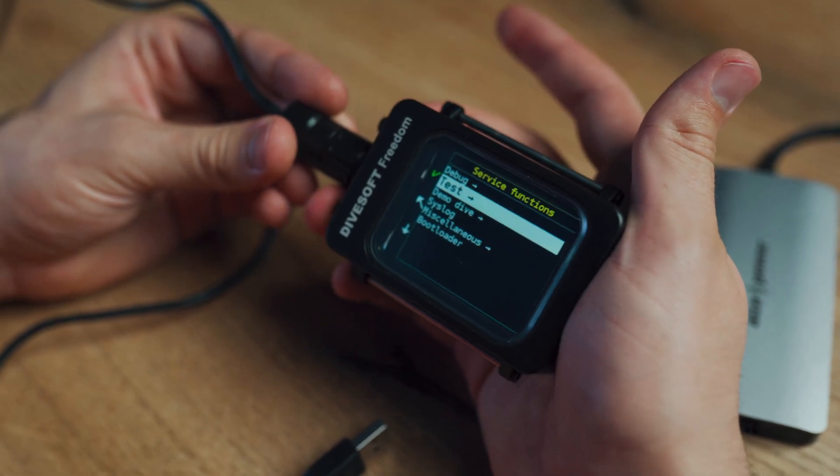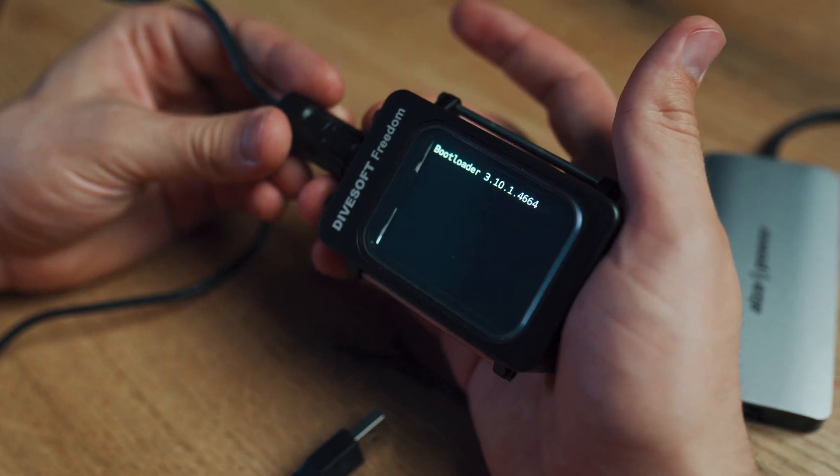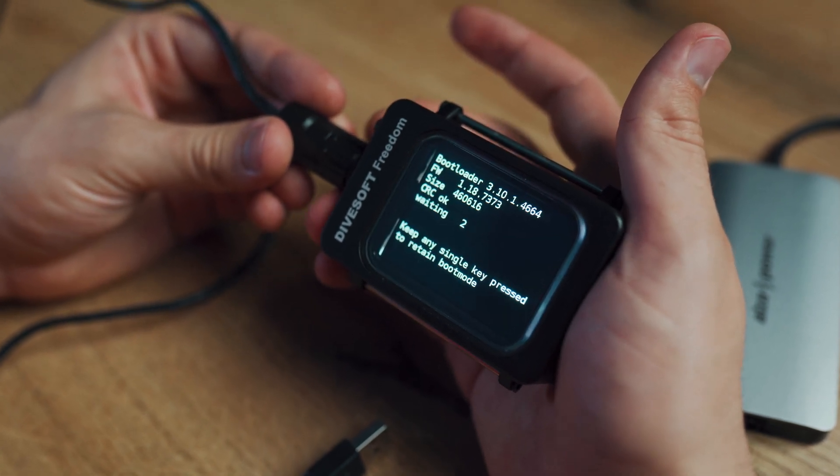After you've done that, you can go to service menu, go to bootloader, start the bootloader, and your Divesoft Center will automatically recognize the device and add it.